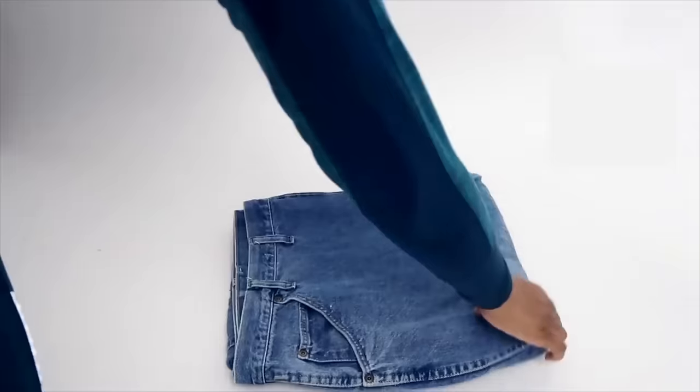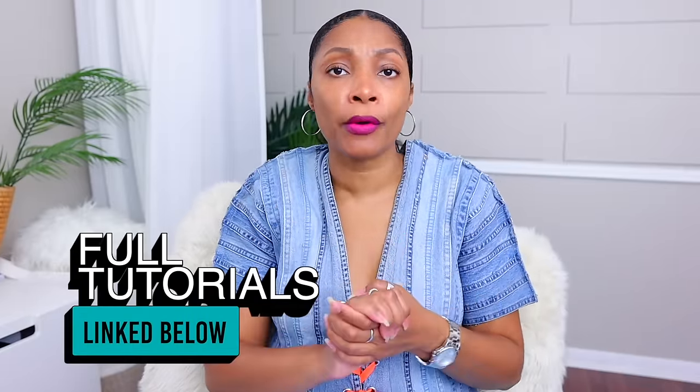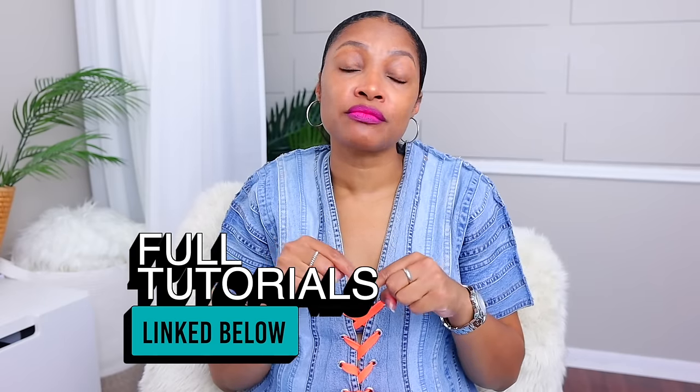To celebrate, I'm sharing 50 of you guys' favorite type of upcycles — jean upcycles. We're going to kick it off with tops. Every single thing that I mention today has a full step-by-step tutorial. You can reference the description box below.